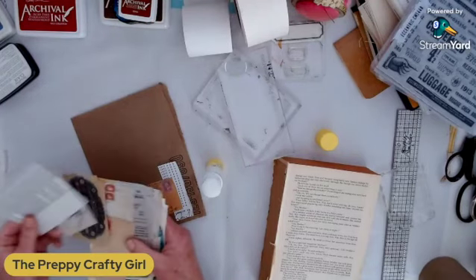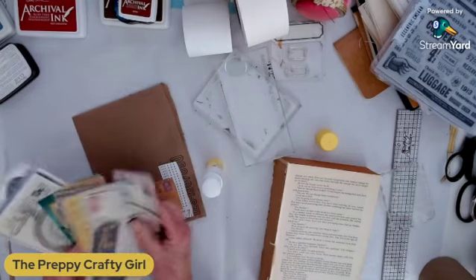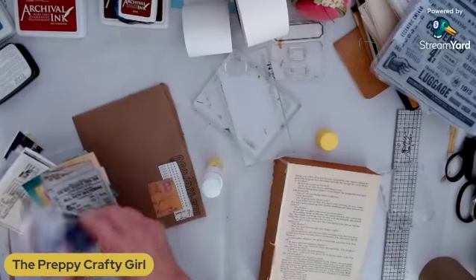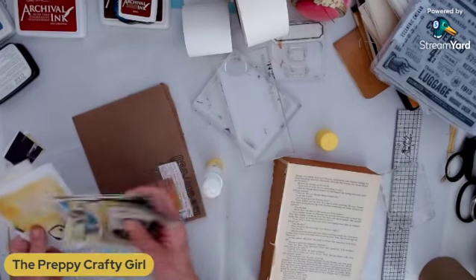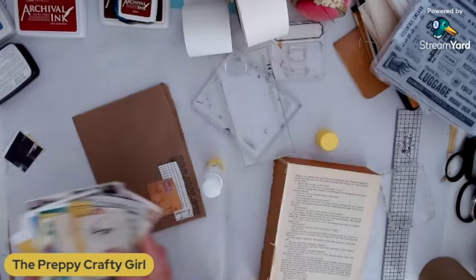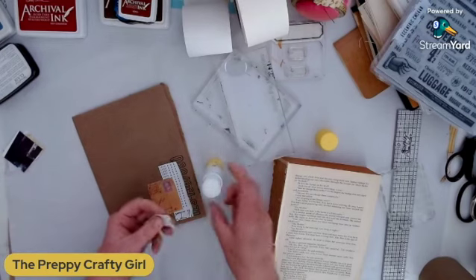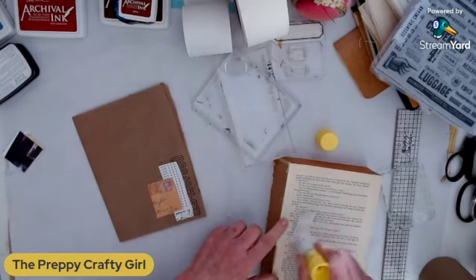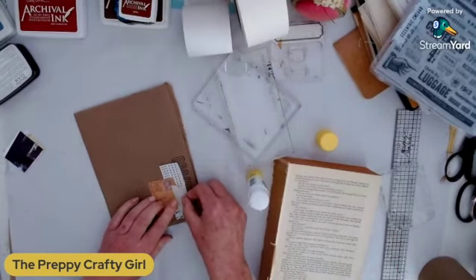I have some fussy cuts in here that I have not used — these came out of a really cool magazine, I think it was a stamp magazine. Those images are a little bit big for what I want, but they would have been fine for a background image. Here's a little bit of texture — this is neutral. This is some embossed handmade paper.